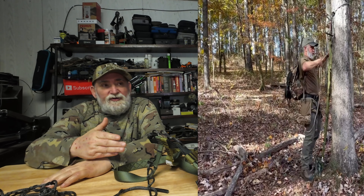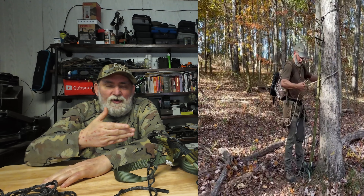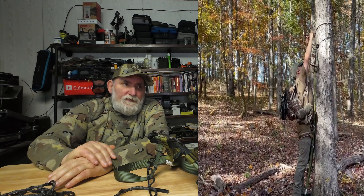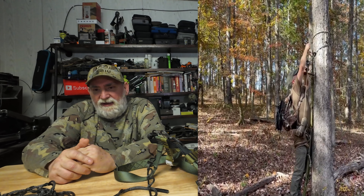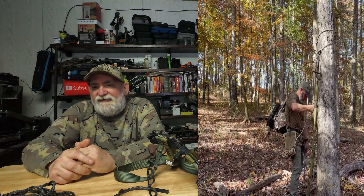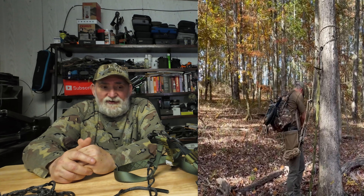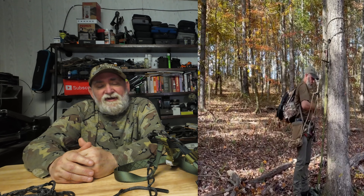Once you're up, you have to decide: do you want to sit in a tree stand, a tree saddle, or a chair? I originally preferred tree stands — that's what I used last year — but I'm switching over to a hybrid saddle. The advantage is I can hide behind the tree, concealing my body, which I believe will give me a much better advantage when it comes time to take a shot at a deer.